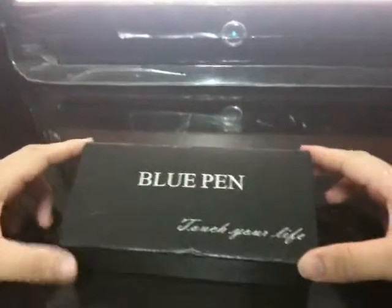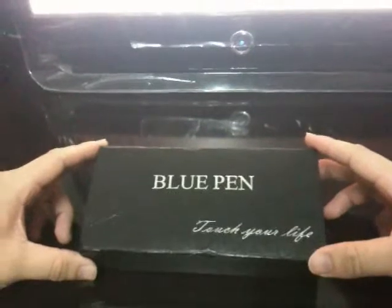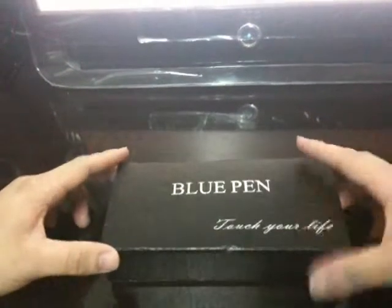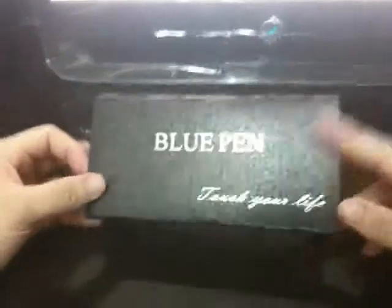We have been waiting for this product since 2 months ago. And finally it comes to our hands. So we cannot wait to see what it looks like and how it is going to work.